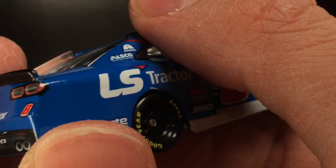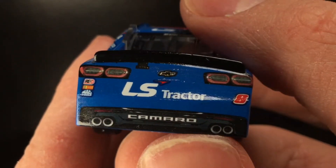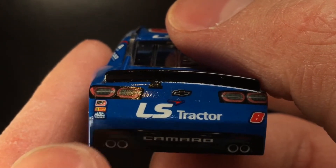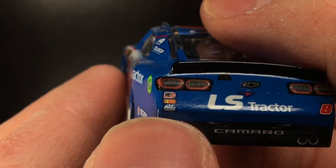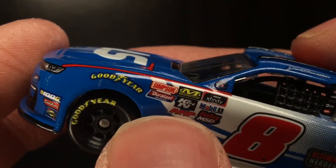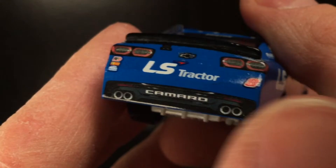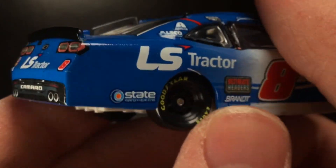I wonder if they're going to make a new Xfinity car soon. I'm kind of curious with the Cup car getting a new generation car — I wonder what the Xfinity guys are going to do. You get your Camaro taillights here, LS Tractor, got the number eight there, got Racing Electronics, Bosch, and Mac Tools. It's kind of cool how JRM turns this into an unofficial contingency sponsor location. Also notice how many contingencies are on Xfinity die casts compared to a freaking Cup car — it's insane. Got the Camaro logo there. I guess six exhaust pipes on here — two here, two here, and two here. I never understood that. I guess they want to make the car look a little more lifelike, but you clearly have exhaust pipe on the side.